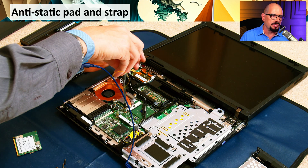Here's a technician working on an anti-static pad. You can see the pad is underneath the laptop that they're working on. They've also connected an anti-static strap to their wrist just to make sure that they minimize any instances of electrostatic discharge.